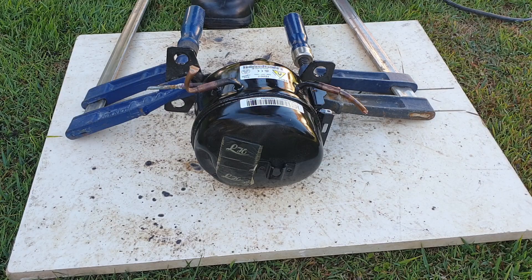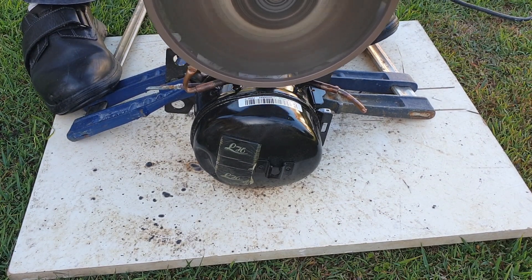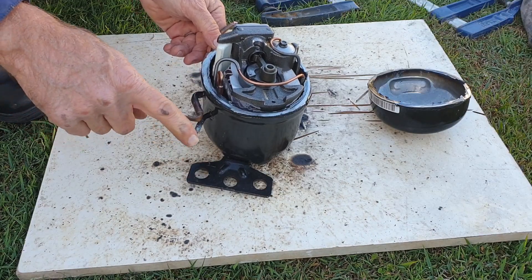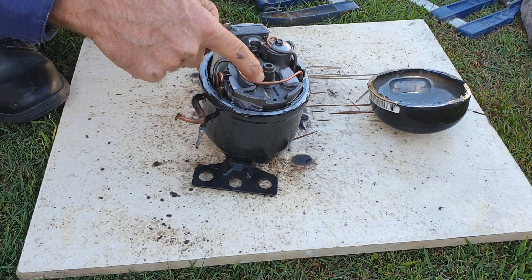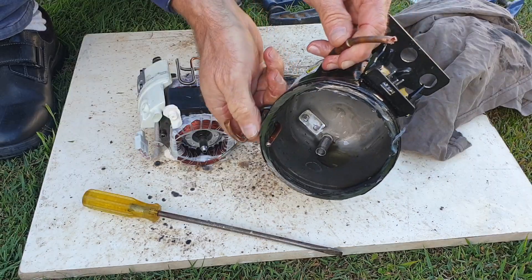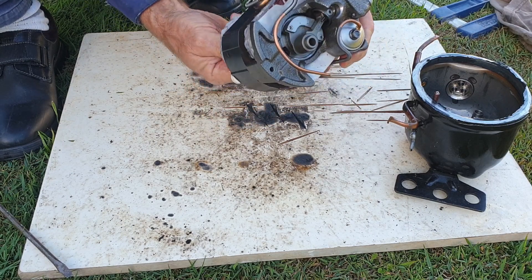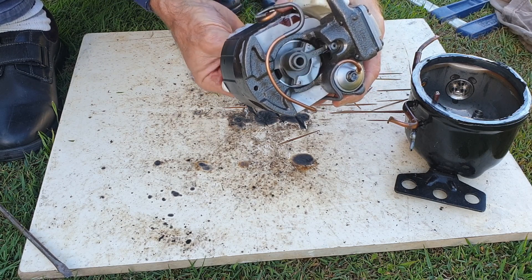I'll now cut the compressor open so you can see for yourself why the oil can only escape via the suction line and not via the discharge line. This is the discharge line. As you can see, it isn't open on the inside — it runs through the compressor wall, then up and down in a series of loops and into the cylinder head. Whereas the suction line is open on the inside, as you can see. The electric motor drives the piston up and down — it sucks in the gas from the muffler as it goes down and pumps it out the discharge line as it goes back up.